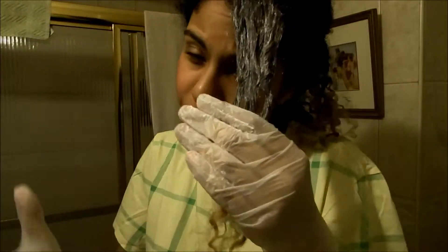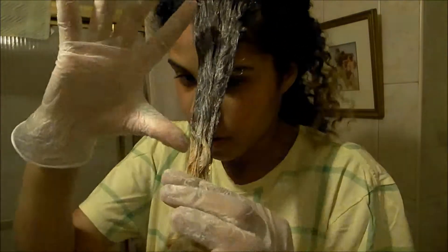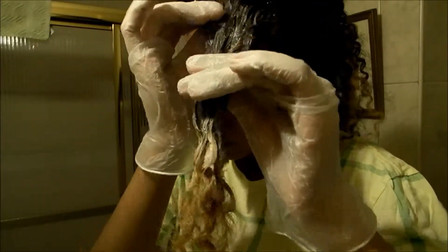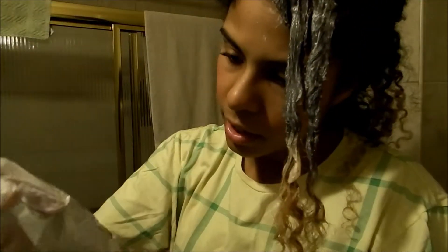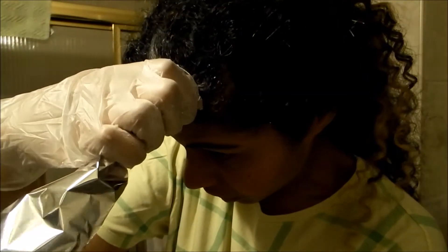After you've spread the mix as evenly as you can on the section of hair, take your aluminum foil and literally just wrap it on the piece of hair — lay it flat and squeeze it.